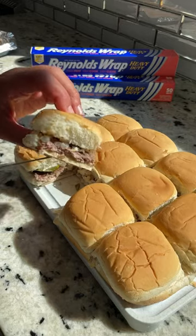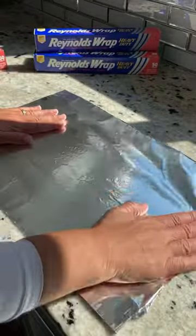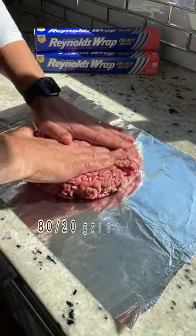These sheet pan sliders are going to make you feel a little nostalgic. So let's get started with the heavy duty Reynolds Wrap aluminum foil.